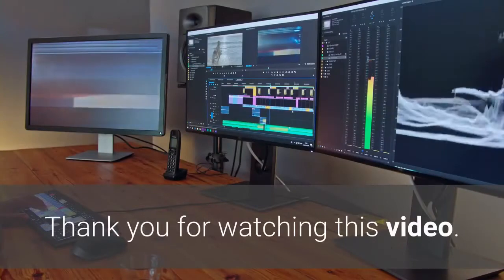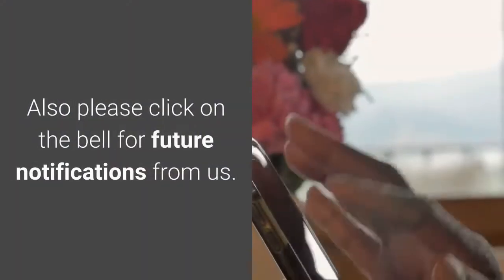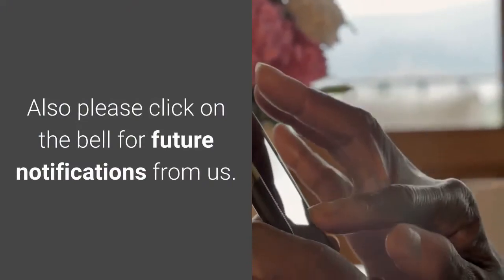Thank you for watching this video. If you like our content, please subscribe below, and click on the bell for future notifications from us.